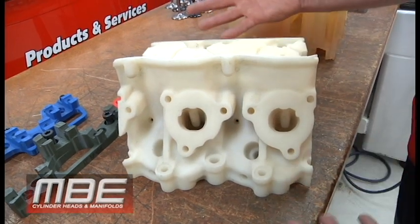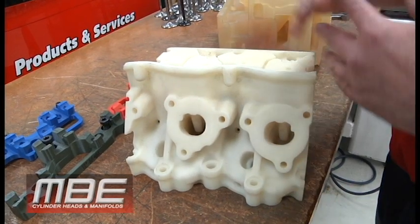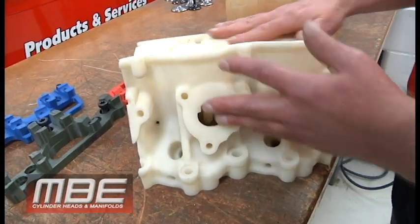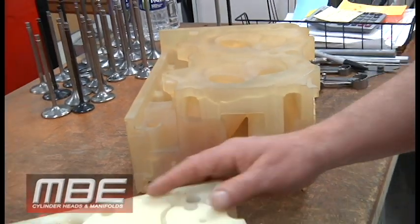These are all things you can learn just by looking at something that's plastic. It's amazing — you look at it and within five minutes you have all these ideas that come to your head. This is similar to the Toyota head, and this is extremely similar to the Dodge Pro Stock head.